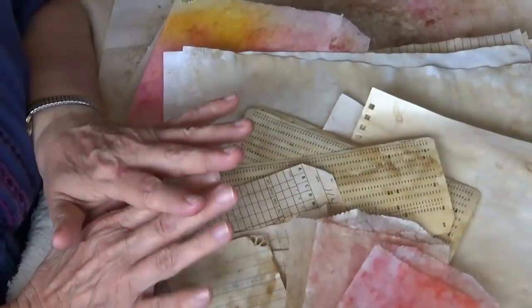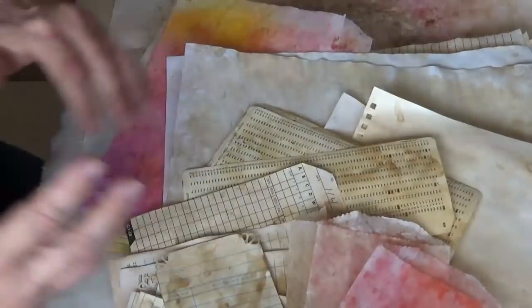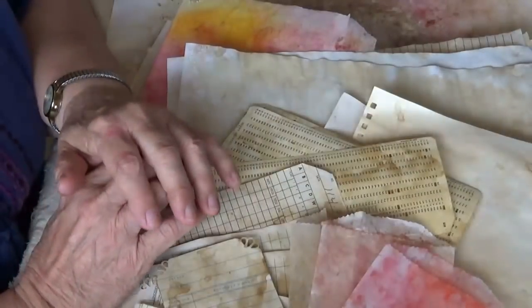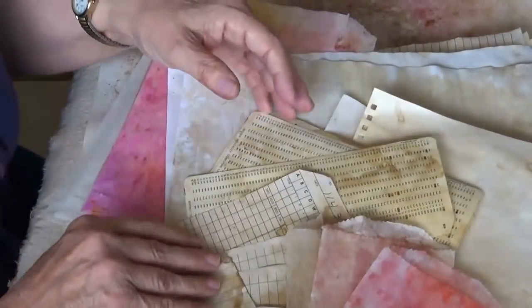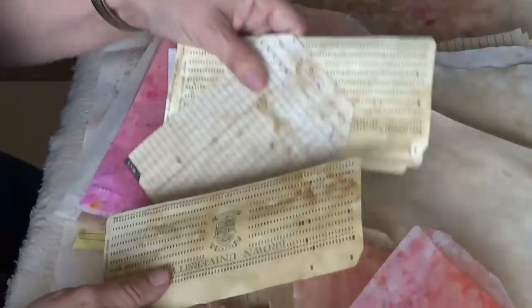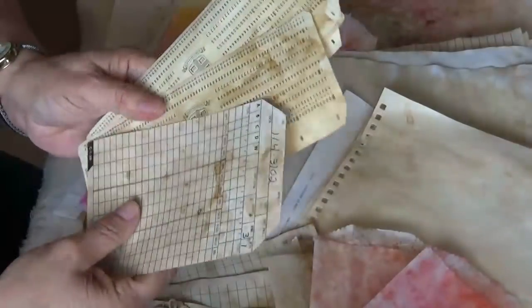Right now, everything seems to be coffee dyed or tea dyed, something of that nature. Things come and go in style and that's definitely in style. We love to use it in our junk journals and whatever it is that we're making. I'm no exception to that — I enjoy that look with old papers.